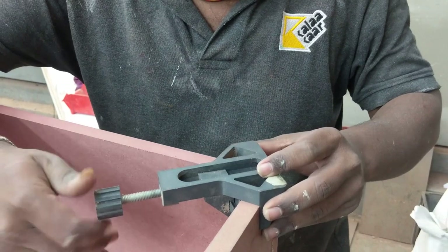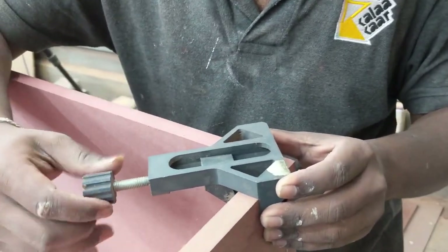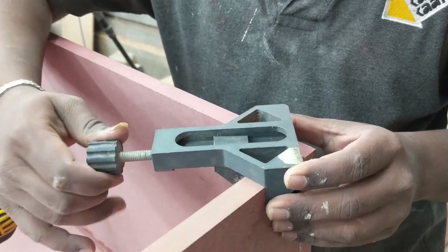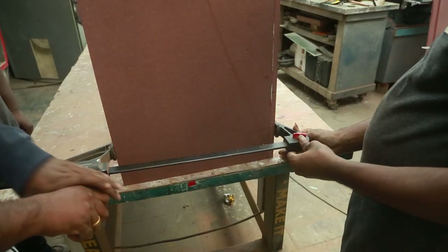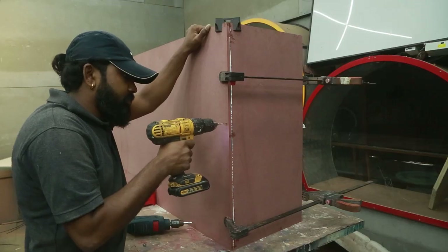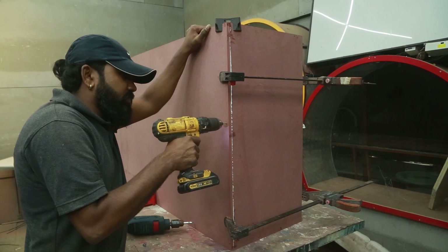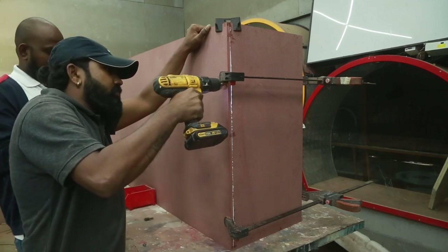To align both the pieces I am using a 3D printed corner clamp. I got this file from Thingiverse and I will try to put a link in the description so that you can download and 3D print it. After the corner clamp is set I am using some long F-clamps to push the pieces together and you can see how much the glue has squeezed out.